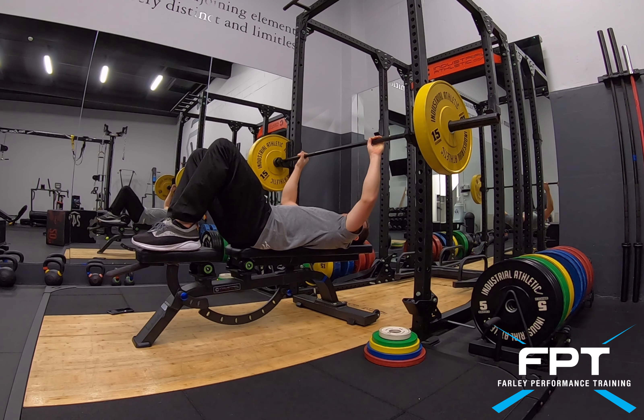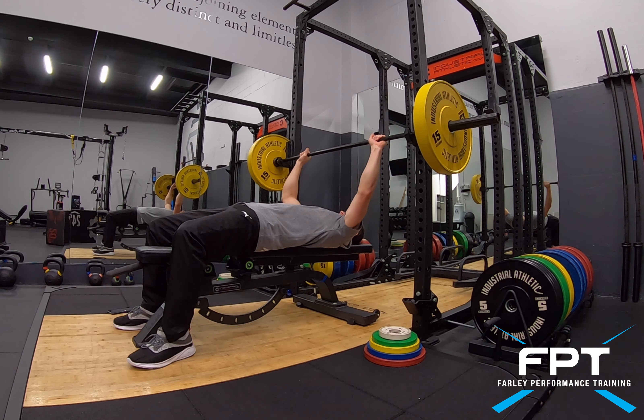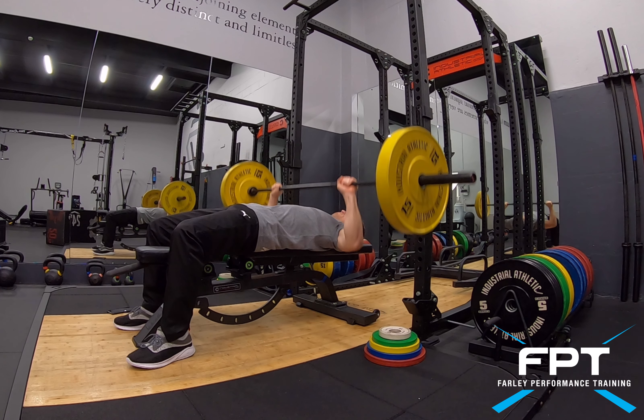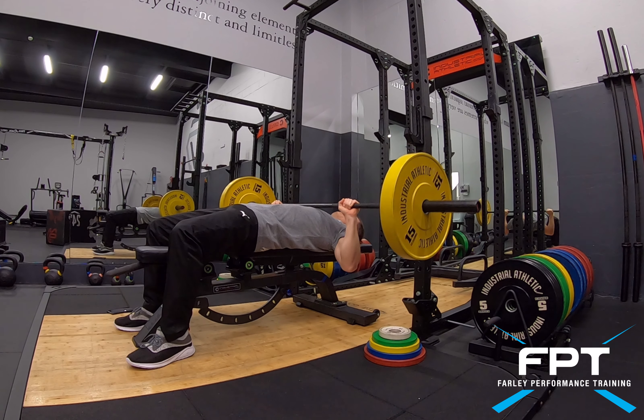The other version is feet on the ground. If you're a little bit taller you can get away with this. Again, I like to incorporate having my back flat and making sure that I'm using the chest to push the bar up.